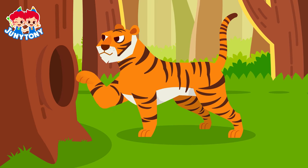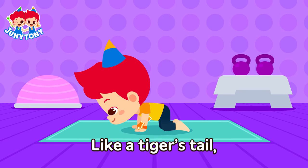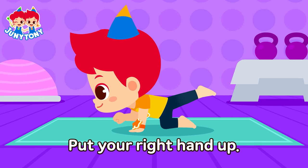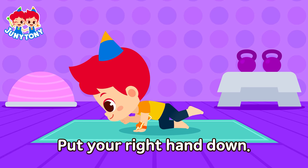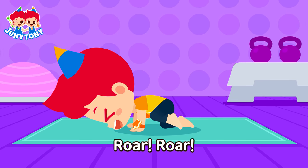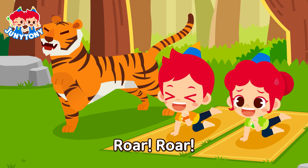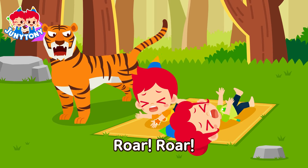A tiger pose! Hands and feet, all fours position. Like a tiger's tail, stretch your legs. Put your right hand up — roar, roar! Put your right hand down — roar, roar! Put your left hand up — roar, roar! Put your left hand down — roar, roar!